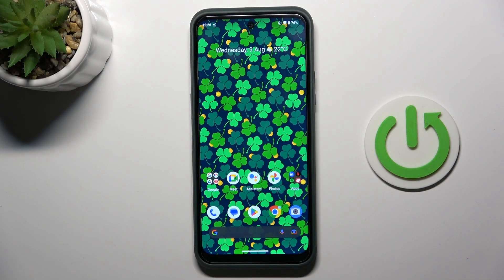Good morning guys. A friend of mine is the Nokia XR21, and let me show you how to perform a soft reset of this device.